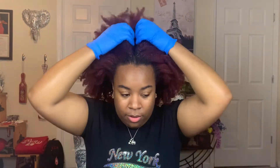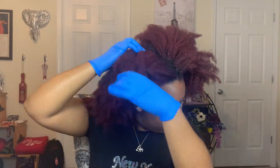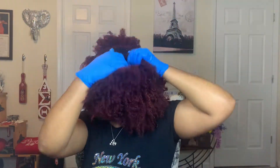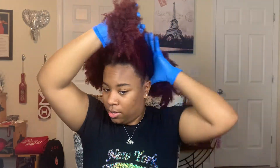Now that my hair is down, I'm gonna start by parting it right down the center. Now that I have my two sides, I'm going to take the sides and divide them in half as well.